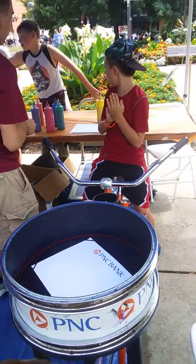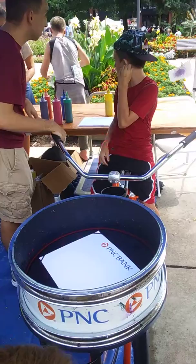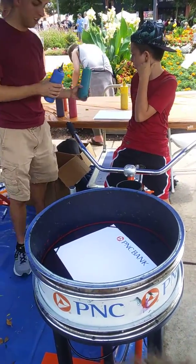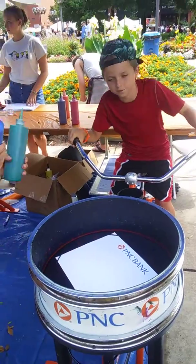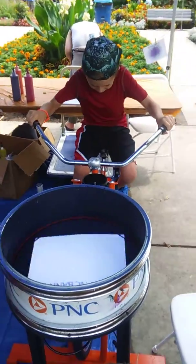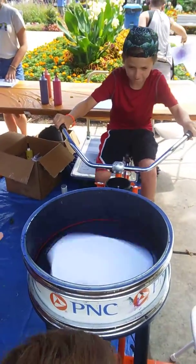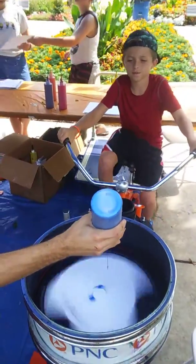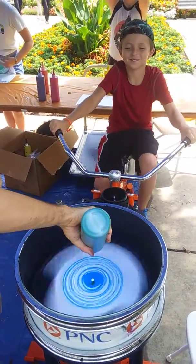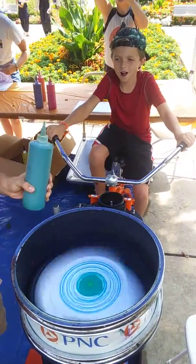What kind of colors do you want? JJ, you can come back and get that. Try it, okay? Go ahead and start spinning. Are you going to try? What color do you want? Any other colors? Just red.